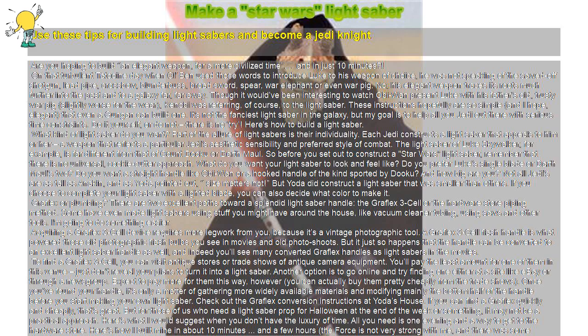On that turbulent Tatooine day when Obi-Wan Ben used those words to introduce Luke to his weapon of choice, he was not speaking of the sawed-off shotgun, lead pipe, crossbow, blunderbuss, broadsword, spear, war elephant, or even war pig. No, his elegant weapon traces its roots much further into the past and to a galaxy far, far away. Though it would have been interesting to watch Obi-Wan present Luke with his father's old trusty war pig, slightly worse for the wear, Kenobi was referring, of course, to the lightsaber.